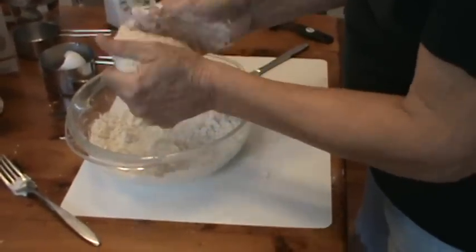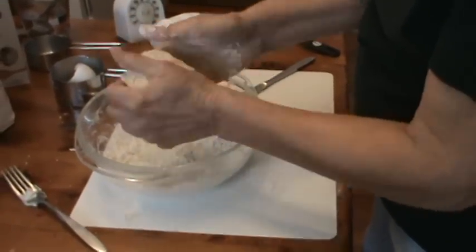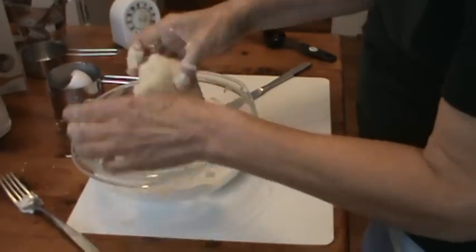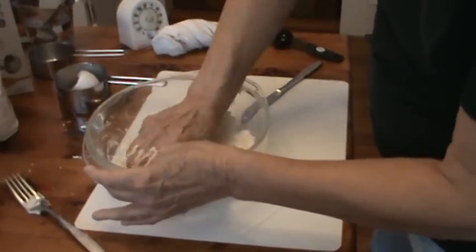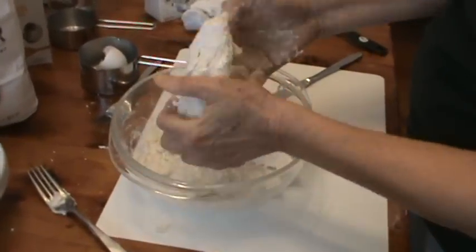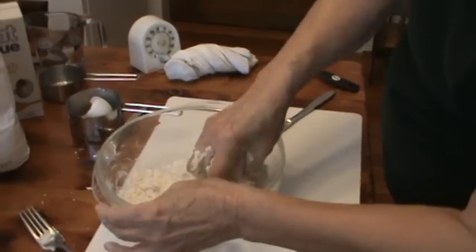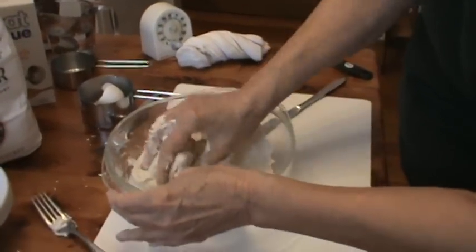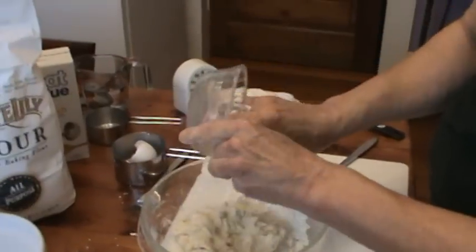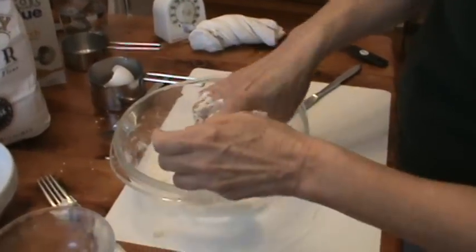Now the kneading is what makes it stretch, because you're actually developing the gluten in the flour. So I'm going to put in as much of that flour as it will take, and then just take a little bit more of the egg mixture and see if I can get some more of that in there.